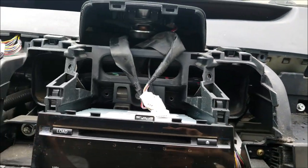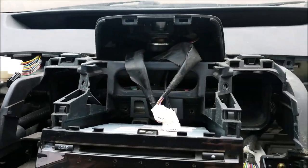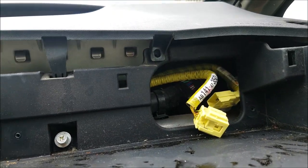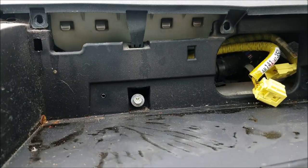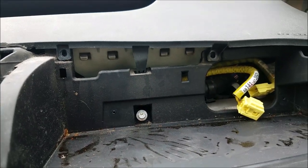Now remove the screws for the dashboard: one Phillips screw here, another Phillips up here, and one more Phillips up there, plus a size 10mm bolt down here. You need to remove all of these.